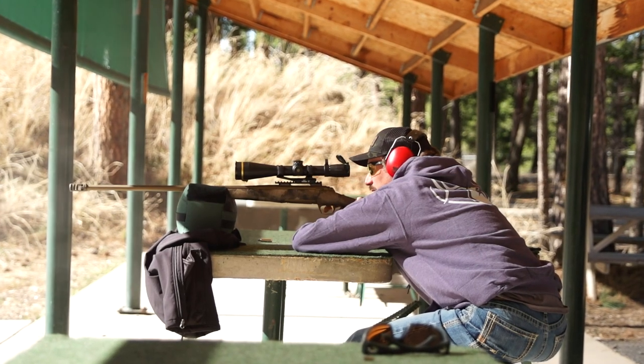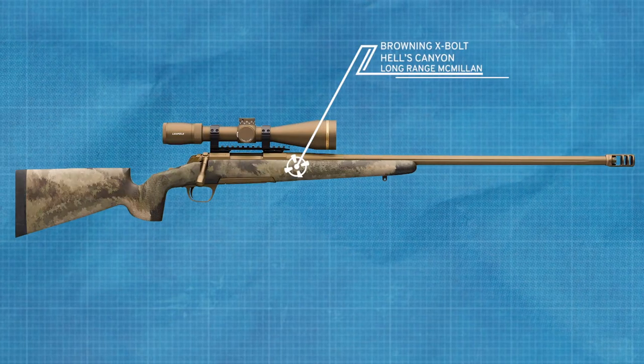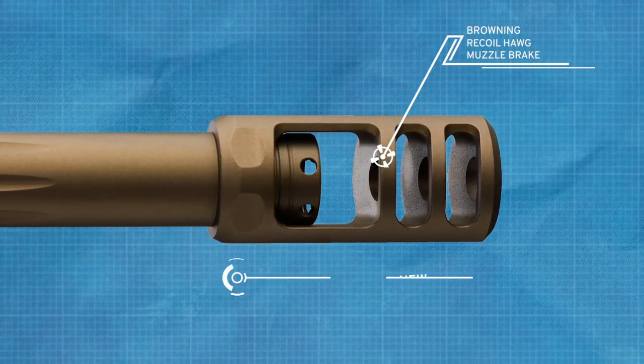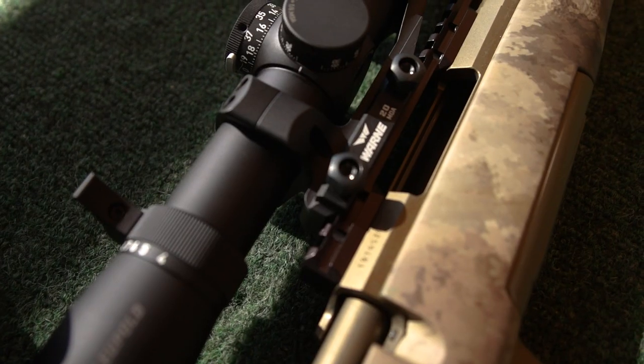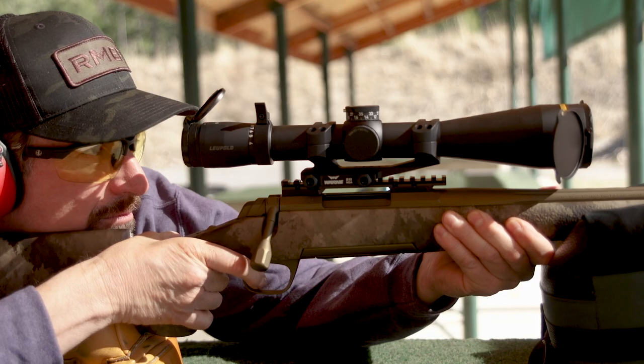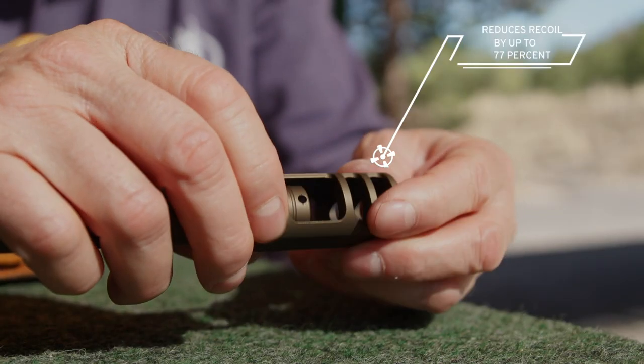We all like to take our rifles to the range, but when dealing with elk hunting rifles, the magnum calibers take a toll on our shoulders. To devour the recoil blow, Browning has developed one of the most effective muzzle brakes in the outdoor industry — this is the all-new Recoil Hog. Whether you're talking the Browning X-Bolt in 6.8 Western or a 300 Remington Ultra Magnum, the Recoil Hog can gobble up recoil.